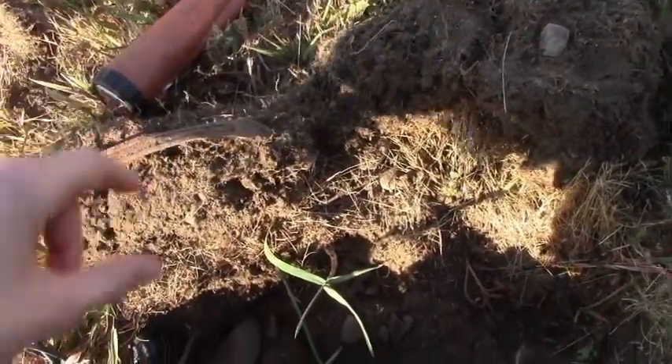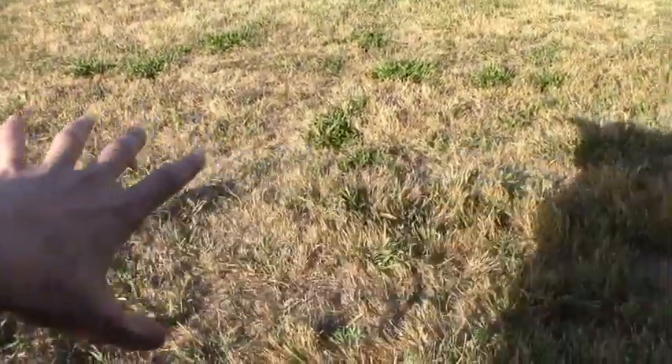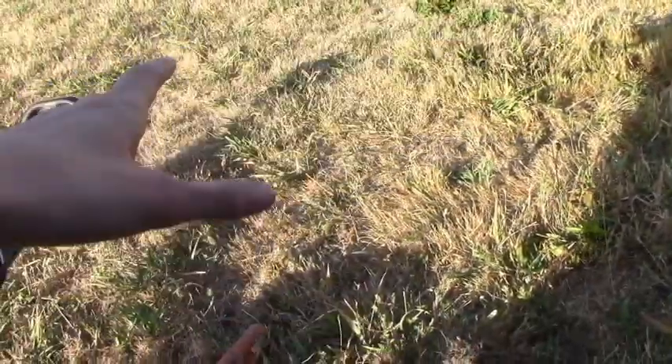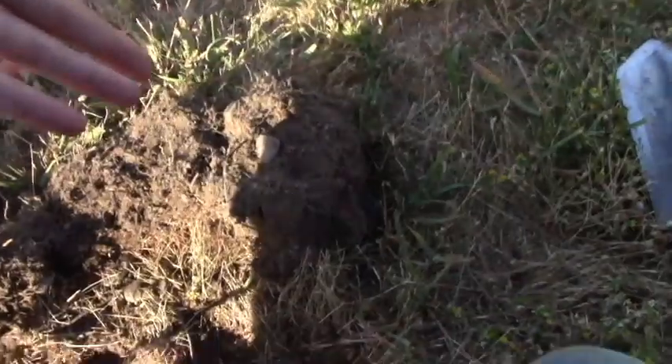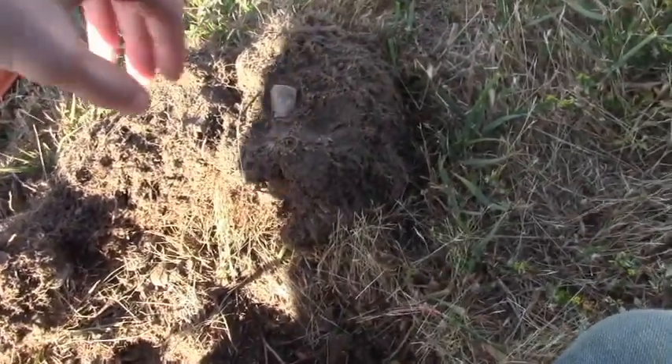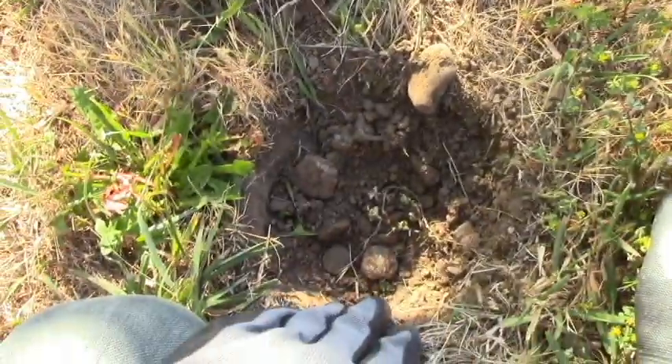I have no idea what it was off of, but I'm going to detect over here — we haven't really detected over here because there's just a ton of can slag. So I'm digging all the can slag out here and finding cool relics like thimbles. Awesome, we'll keep searching.